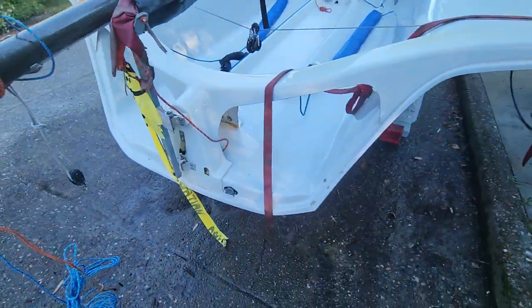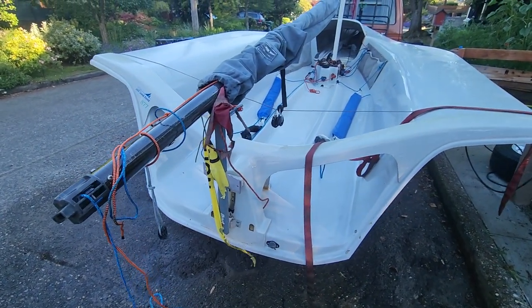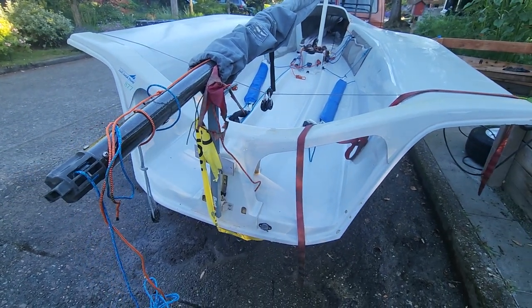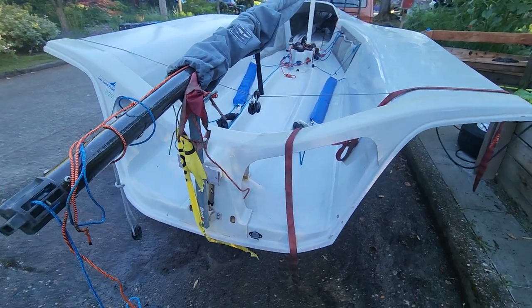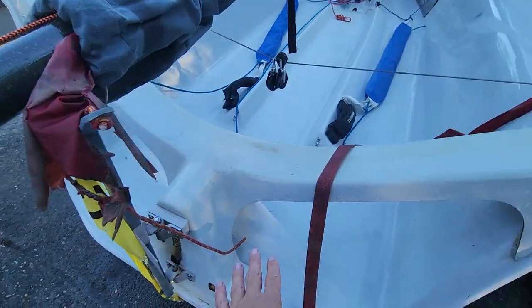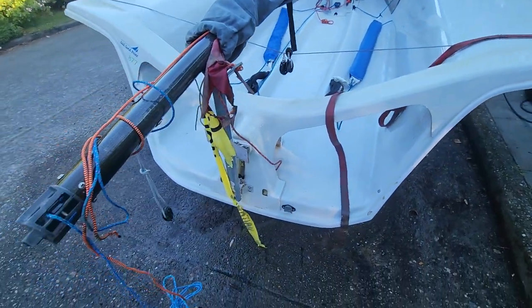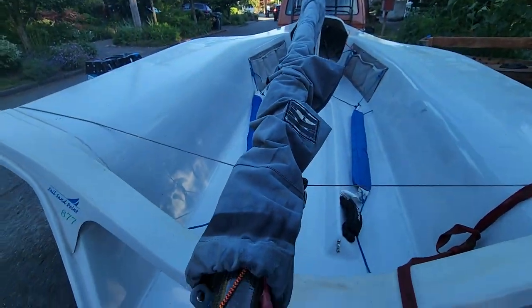This is the open transom in the back, which basically makes it a wet sailor unless you're underway. If you get some hull speed you're fine, but if you're just standing around in flat water it kind of dips in about this far, maybe a little further. This is the mast — it's currently on the cradle.